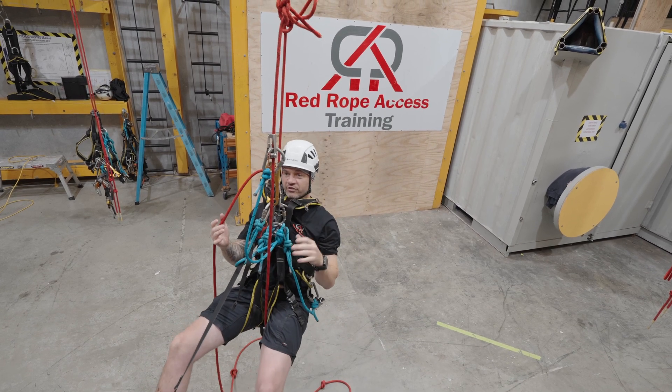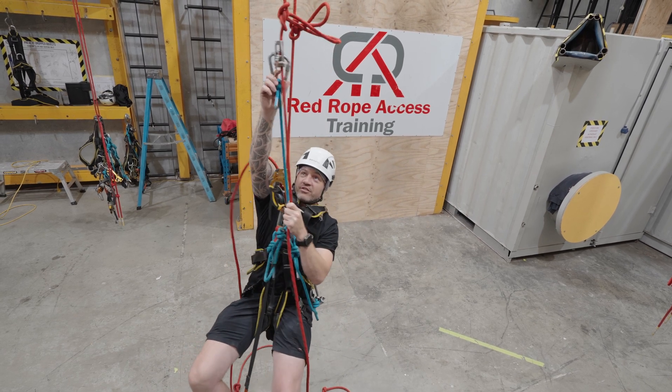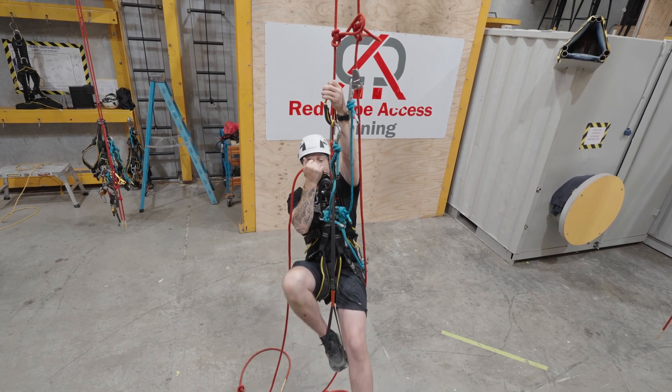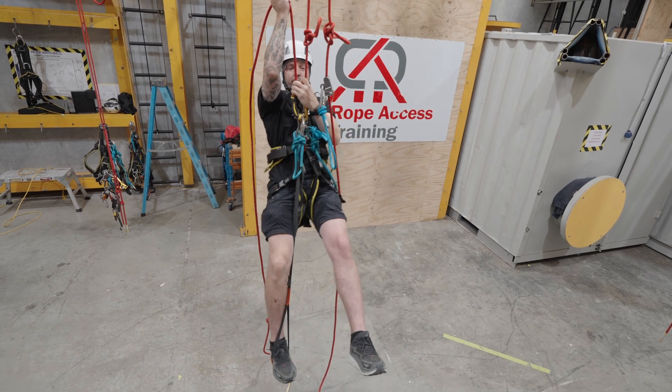I'm going to step up and pull the slack through this descender like so. Relax. Backup device next, nice and high. Ascender up, hand ascender up, grab that tail coming out your descender. Once again it's all the leg — I'm going to step up.